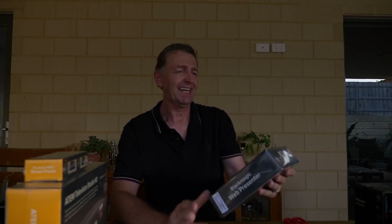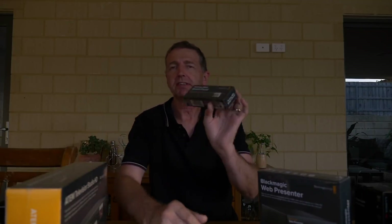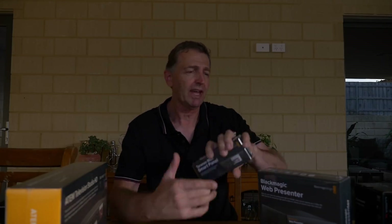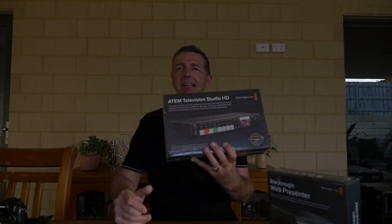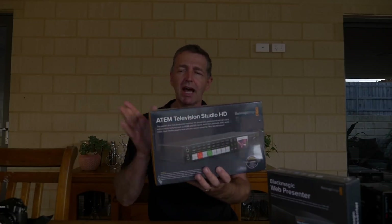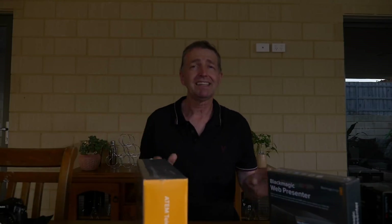Hi guys, more presents have arrived at home and this time it is the Black Magic Web Presenter. We've got the Teranex mini panel which clicks on the front with a few extra features, and we've got the ATM Television Studio High Definition, again from Black Magic. They've just arrived and I've never had this kind of gear before.